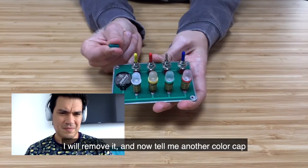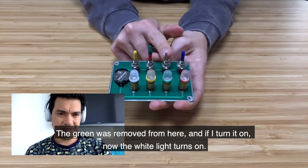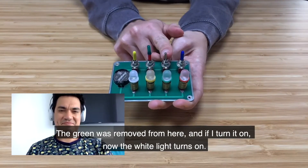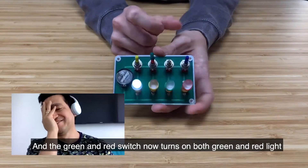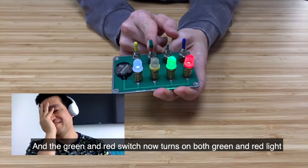The green — I'll remove it. I think you're going to get another color. The red — we're going to put the red on the red. The red I've removed from here. If I open it... now I don't open the white button. But the red and the red — the switches that are together — now I open the two buttons.